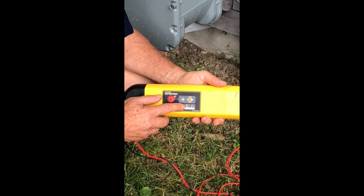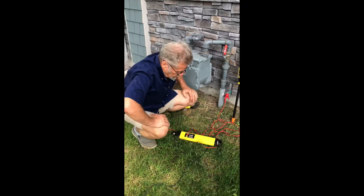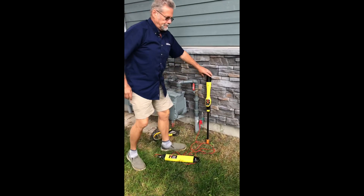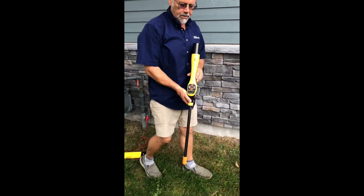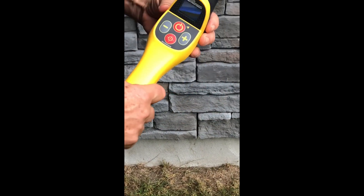So let's leave it at 8 kilohertz. The transmitter is turned on, we're sending out signal. Now we'll do the route down with the locate. Here's the receiver — similar types of icons. I'll flip it upside down so you can see this a little bit easier.